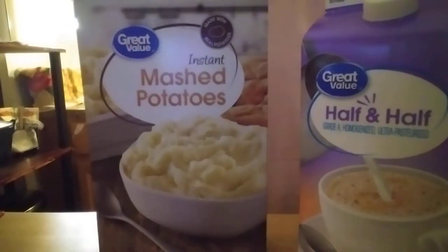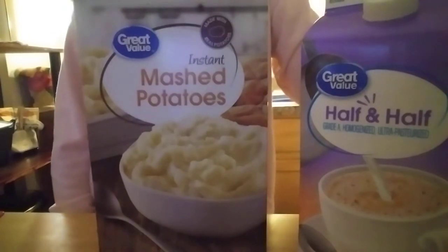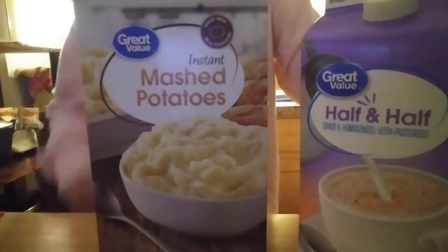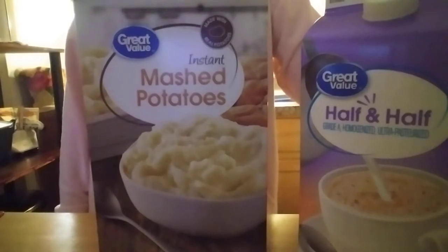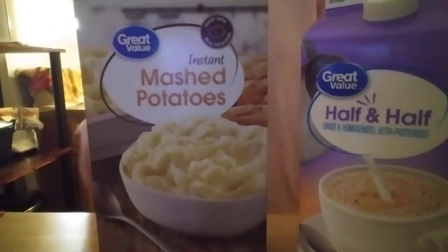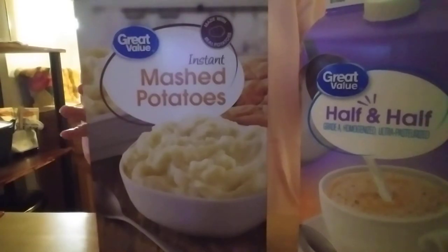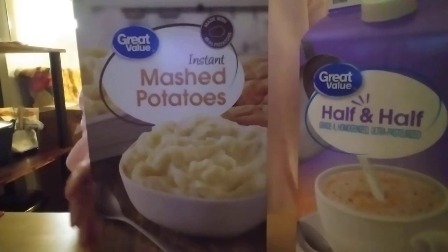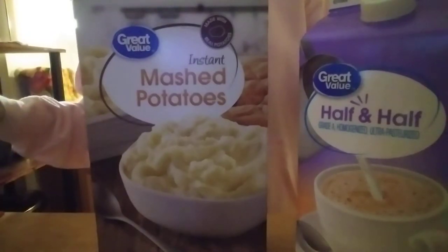Hi guys, welcome back to my channel. Today I'm doing a quick video on how to make better instant mashed potatoes. I know a lot of people turn their nose up at instant mashed potatoes, and a lot of restaurants pretty much just add water to them. What I do is add half and half where it calls for water, and then use water where it calls for milk.